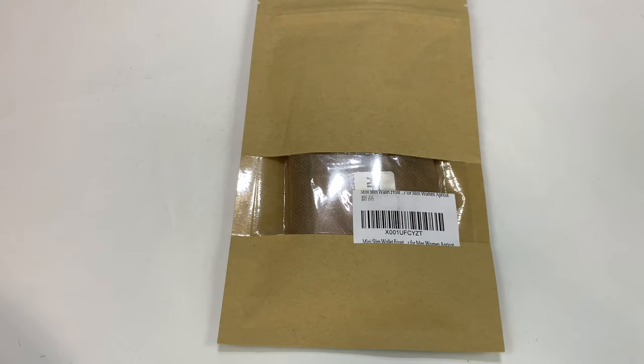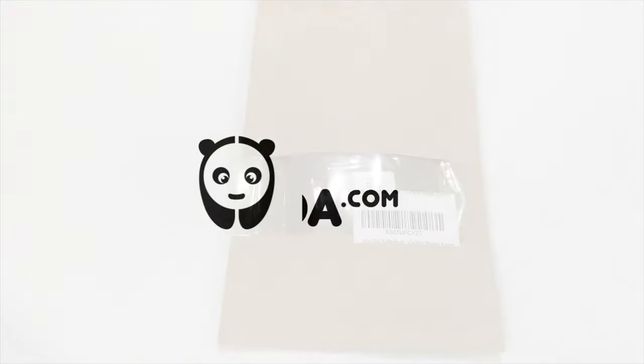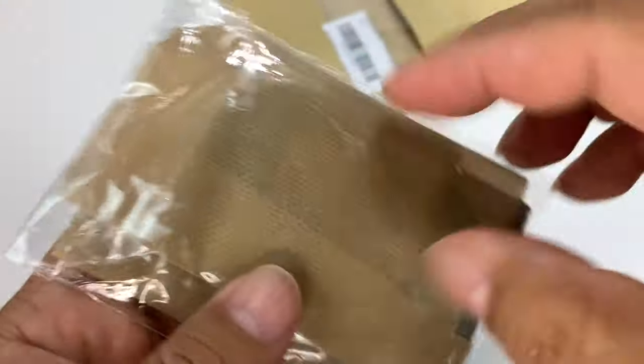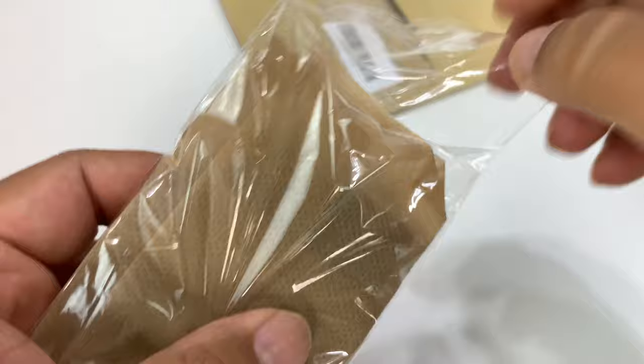What's happening Panda Nation, PewDiePiePanda on my quest for the perfect wallet. Now this one was only a few bucks and I thought it was interesting enough to check it out. It's for men or women, it says, and it's an apricot color. It does come in a couple different color schemes but I thought this one looked relatively natural.